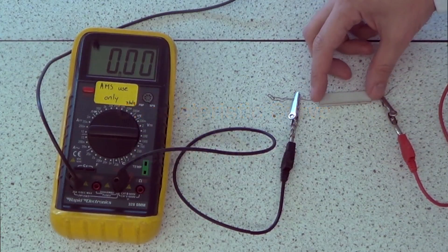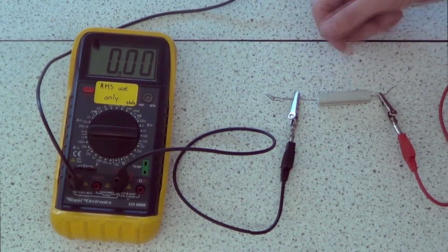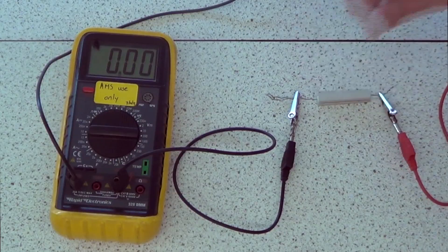I'm going to show you today what happens when you put a potential difference across this device here. This device is called a resistor and they're designed to use up some energy in a circuit and turn it into heat.